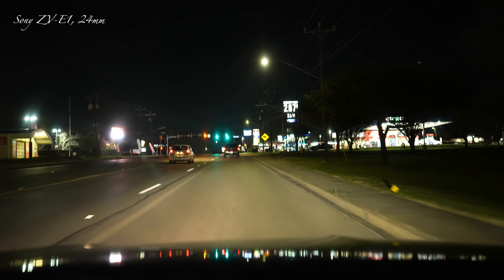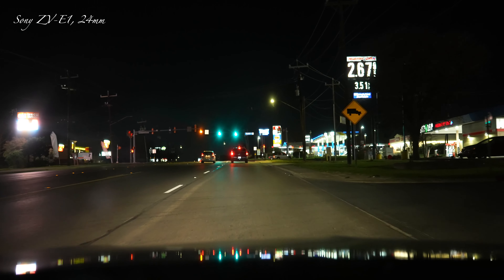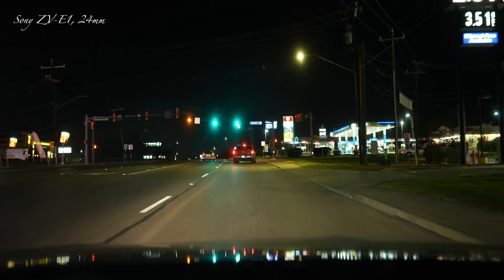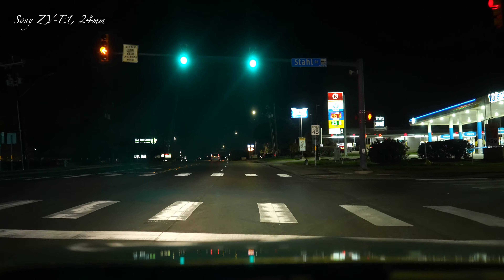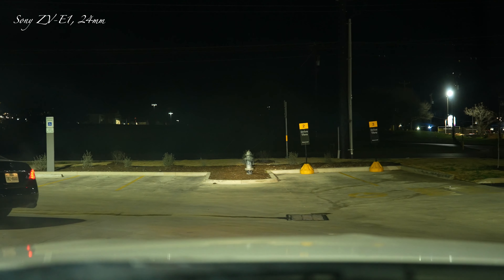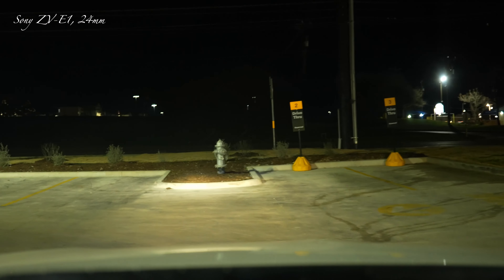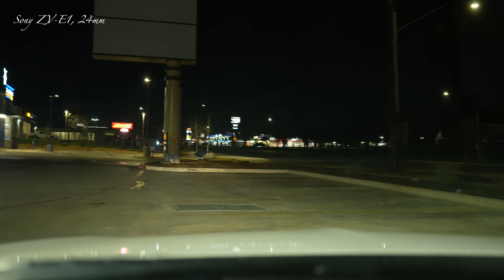I'm going to cut this out and I think I'll go to McDonald's. Okay folks, I'm back — got my meal so you don't have to sit and watch me waiting in the parking lot.